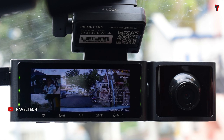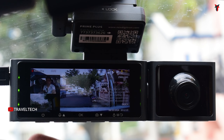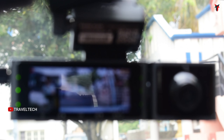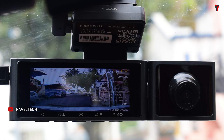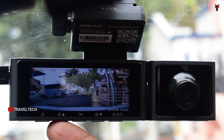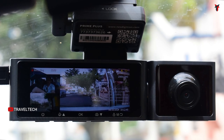This is the main screen of the Next Digitron Prime Plus. On the right you get the front camera view, top-left shows the interior camera view, and bottom-left shows the rear camera view. The first button is the power button to turn the screen on or off — useful at night to avoid screen glare. The second button changes the camera view, cycling through front camera only, rear camera only, interior camera only, and then picture-in-picture with all three cameras displayed together.